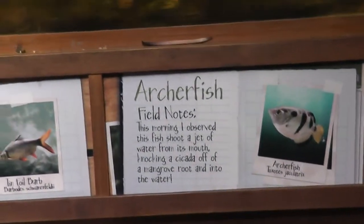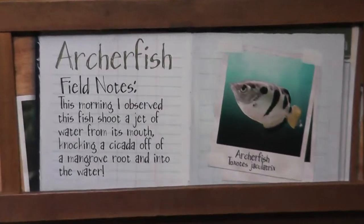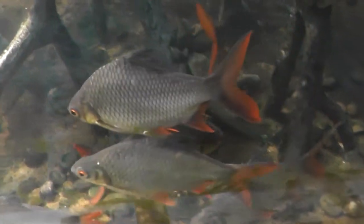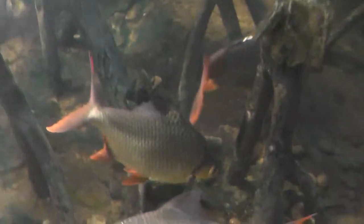All right, here we are on location. We have here the archer fish and the tin foil barb. Let's see if we can get a good picture of the tin foil barb, which is this one, and the archer fish.